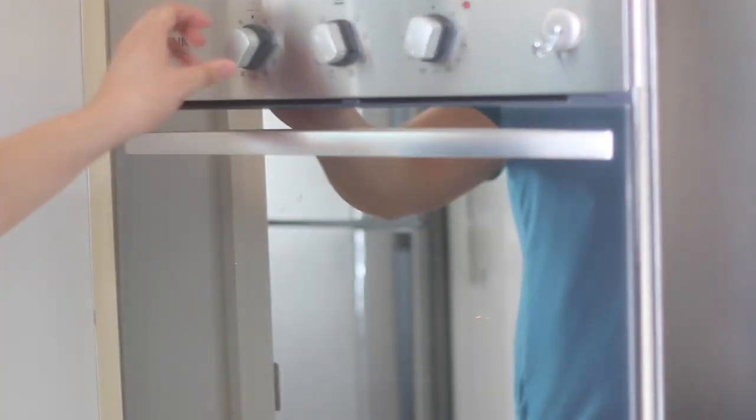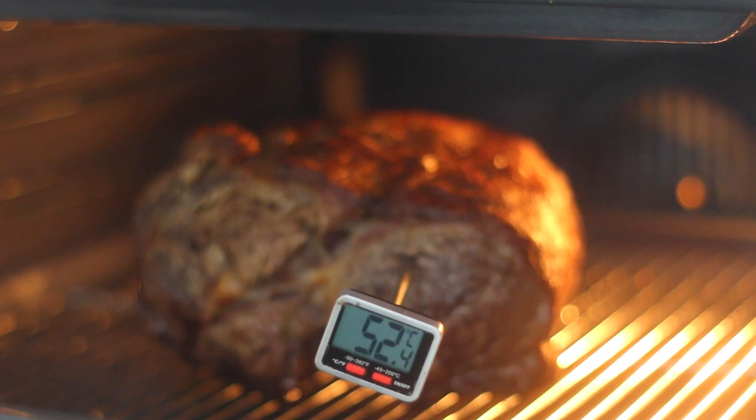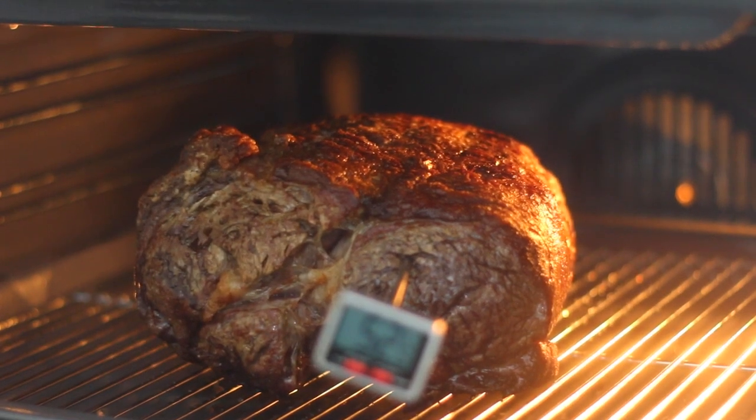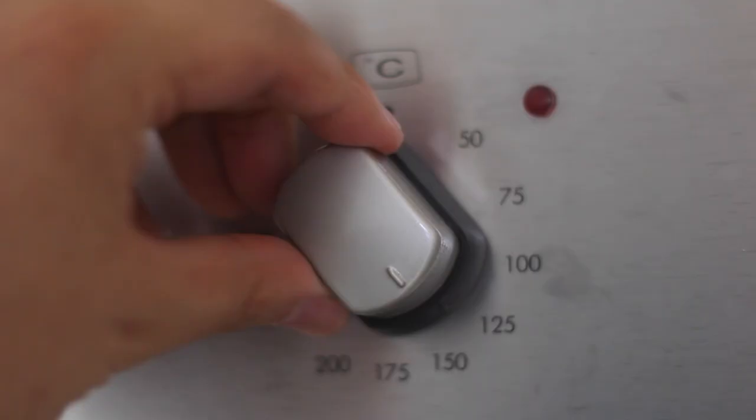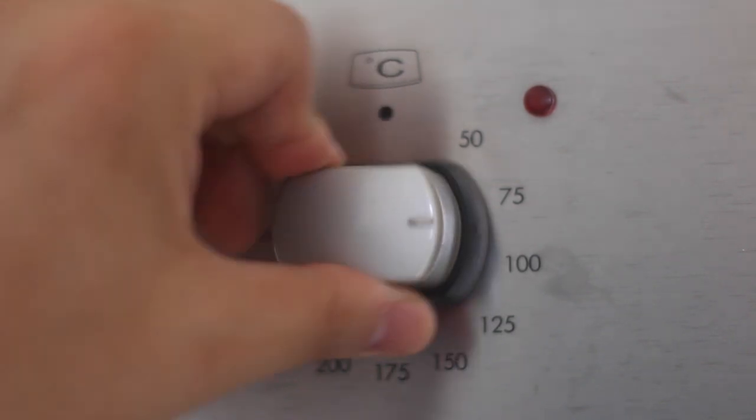I start the roast at 180 degrees Celsius until it reaches 50 to 52 degrees internal temperature. The lower you can set your oven, the longer it will take, but the juicier and better your roast will become. Low and slow is always the key.